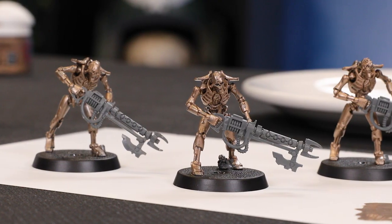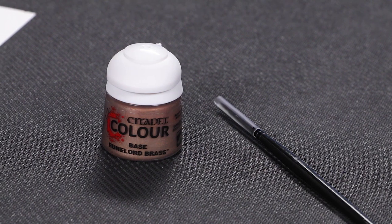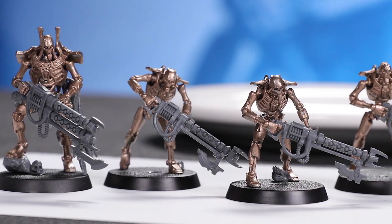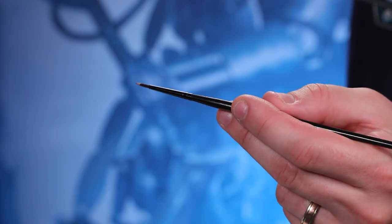Let's take a look at the awesome Warhammer miniatures you get with issue two. There are three new models to add to your Necron Army: Necron Warriors — we'll be learning all about who they are in a minute. You'll also get your first paint, Runelord Brass, which is a great face color for your Necron models. After all, they have metal bodies. There's also a brush for you to use, and we'll be looking at how to paint and take care of your new brush later in this episode.